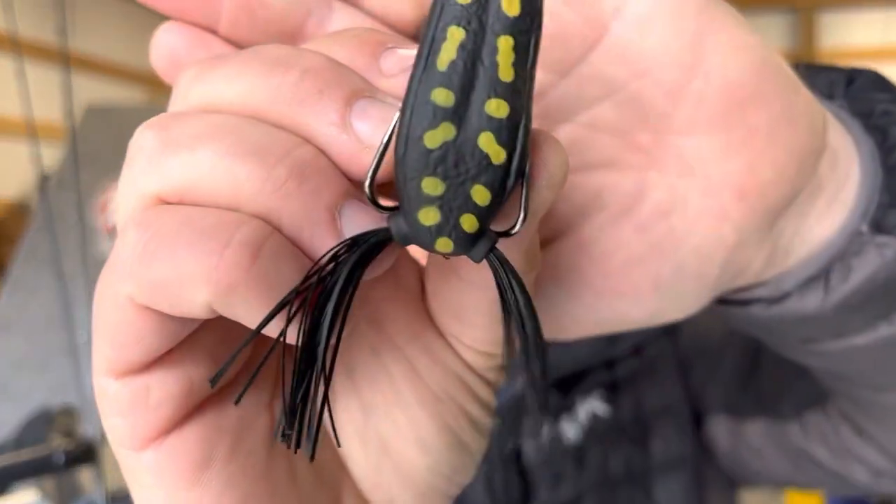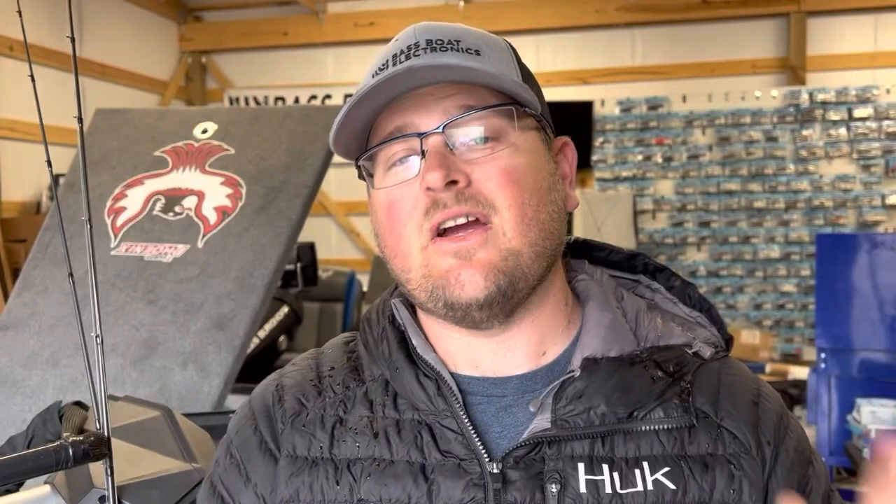I've actually got a couple different setups for frog fishing. A hollow body frog like this Z-Man Leapfrog here is very versatile. You can use it in a lot of different situations — open water or over the densest matted grass you could possibly fish. Because there are so many different extremes, I keep it down to two different rod and reel combos generally, and two different types of braided line. Braid is all I use with frogs.